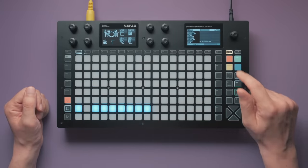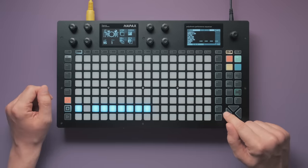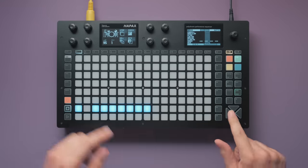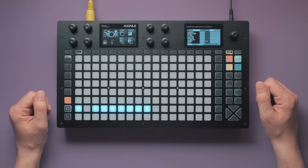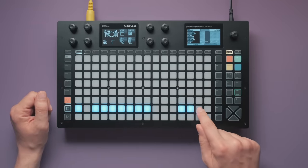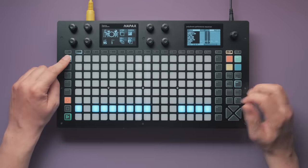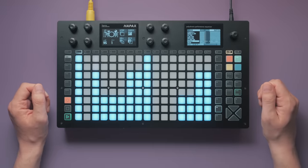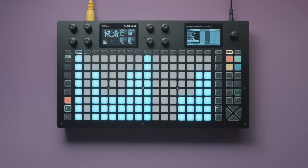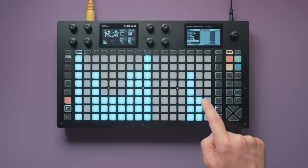The pattern has 4 bars that all start like this. So let's unroll the sequence to 64 steps. Let's move to page 2. I'll always place loop points around the current bar so we can listen to it in isolation. In addition to what we had in bar 1, bar 2 will end with a roll, again increasing in velocity. The end of bar 3 has 2 snare hits on steps 14 and 15 — an accented hit followed by an unaccented one.